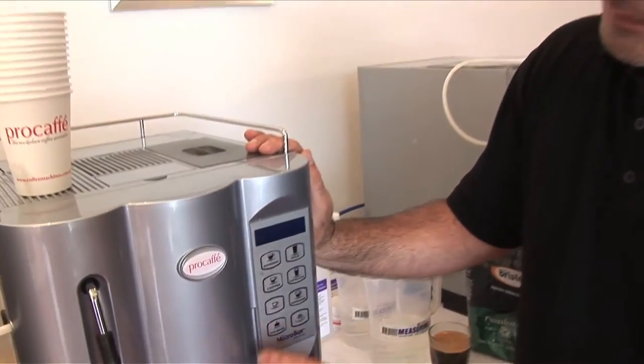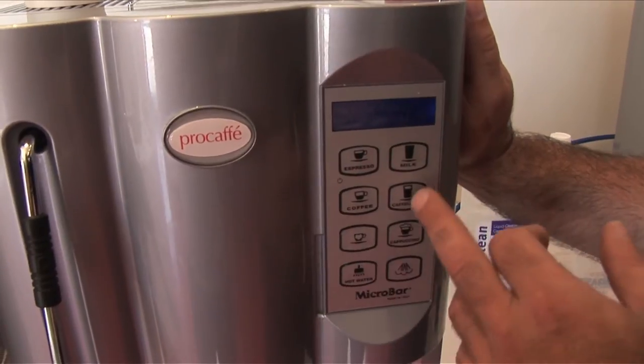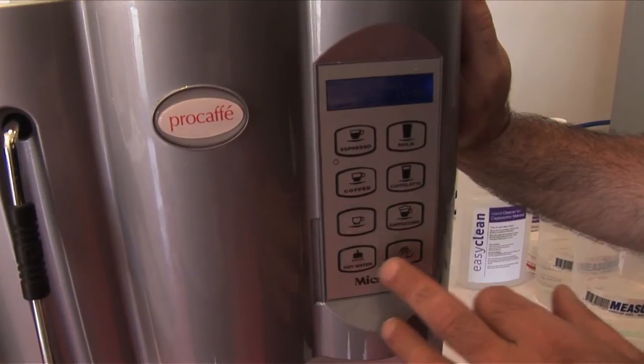You've got a program there. The basics are milk, espresso, long coffee, cafe latte, cappuccino. You can use decaf and I can show you how to use that. You've got hot water and steam.